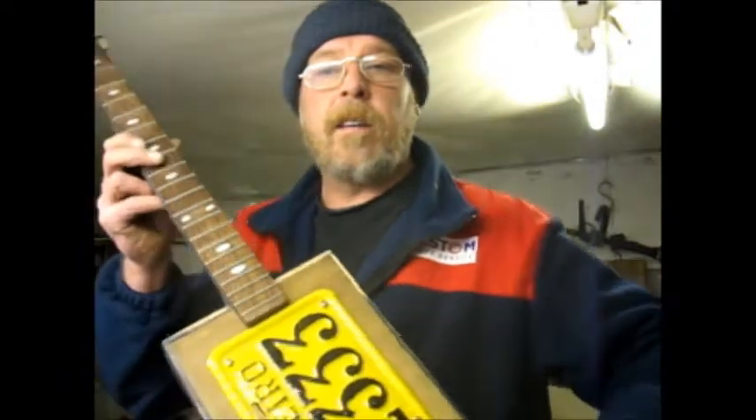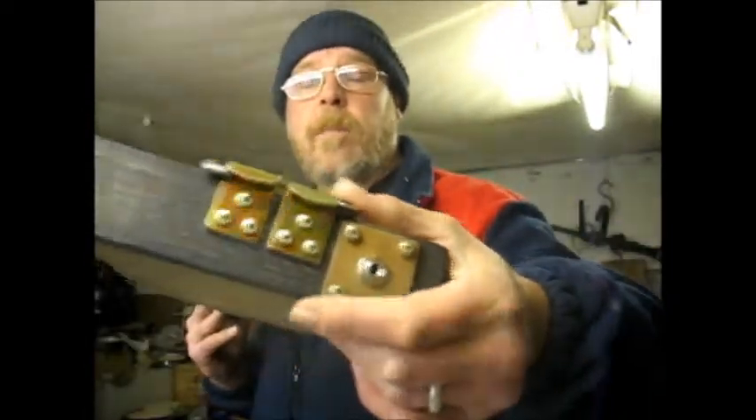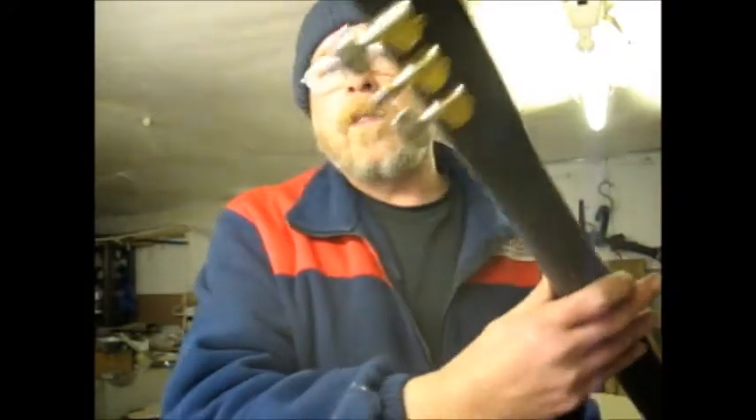Here we are. I've basically fitted everything and done all the drilling and screwing that needs to be done. That's how the tailpiece is going to look, and the jack plug. The number plate's now screwed on. The actual bridge comes here - it'll be held on with pressure. I've just put these tuners back in just to give you a basic look at how it's going to look.